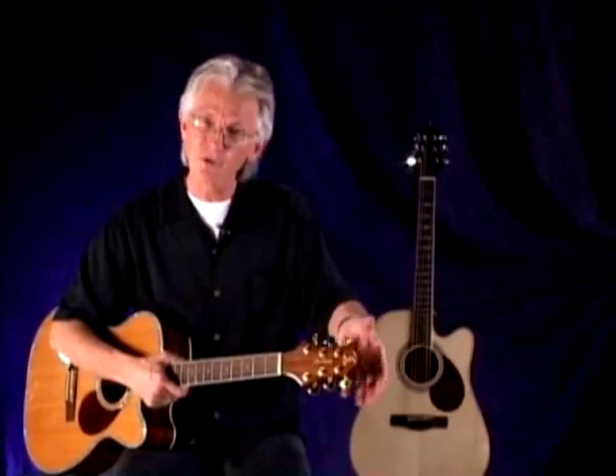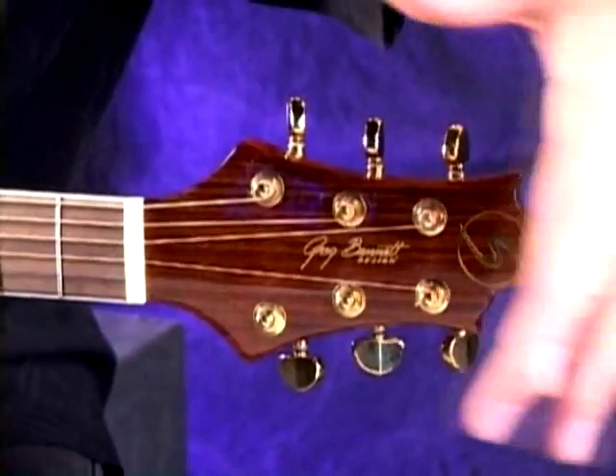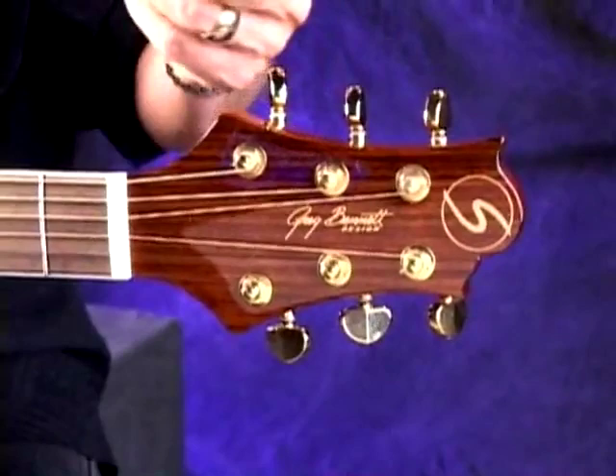Our machine heads converge rather than flare out, which ensures a nice reasonably straight string path through the nut so you don't get that binding effect. Being smaller, it's also lighter and more comfortable — not quite as neck heavy. On the machines, I'm really proud of these — we use Grover machine heads, an incredibly professional gear at a 13 or 14 to 1 ratio. I also like them because they're soft to the touch with no harsh edges, and the round curvy design really plays into the line study for the guitars.